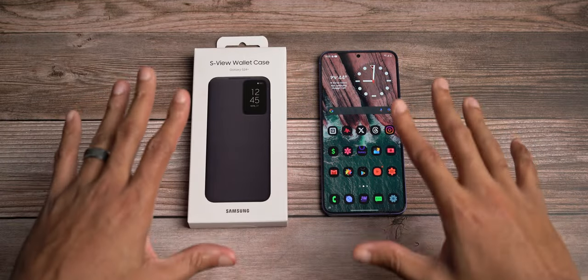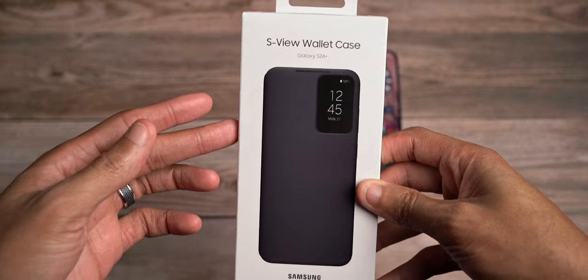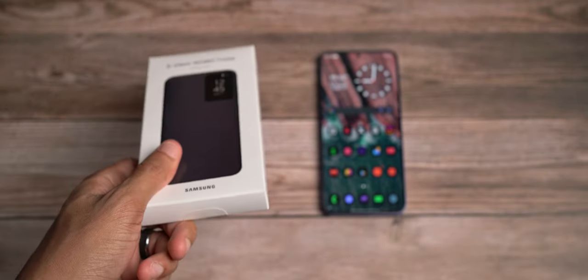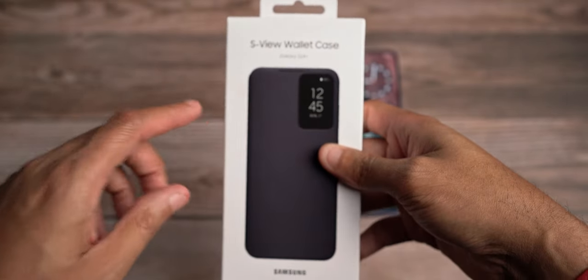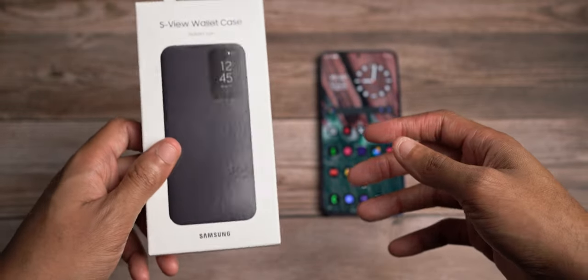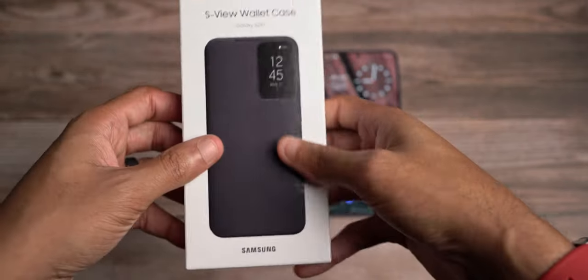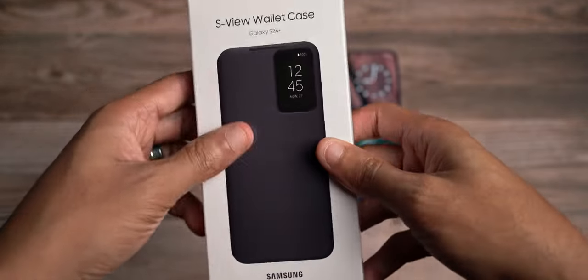Hope you're doing good. Micah back with another video, back here to talk about Samsung's S-View wallet case for the Samsung Galaxy S24+. This case is marking history on this channel — I've never used an S-View case before, so this is the first time an S-View wallet case has made an appearance here. Shout out to you guys for supporting the channel and appreciating the case videos and continued coverage of Samsung Galaxy devices along with iPhone content.